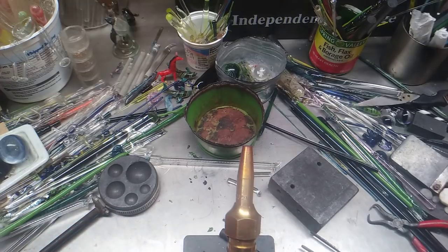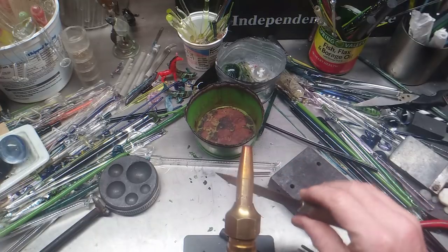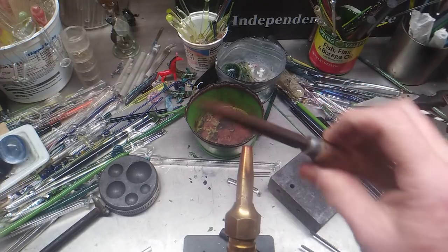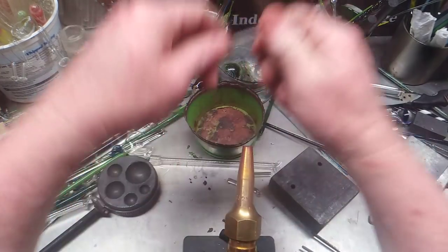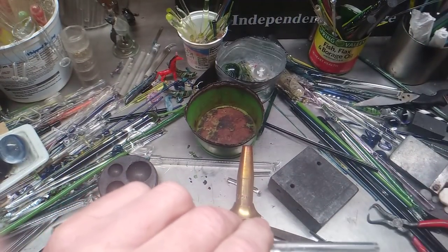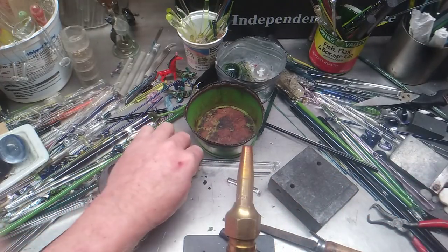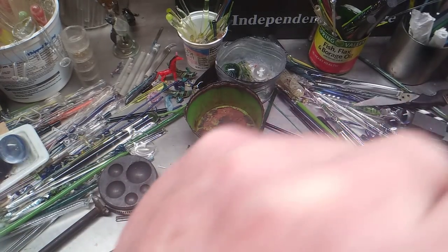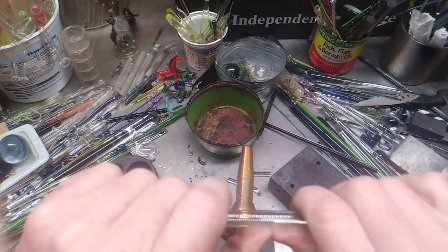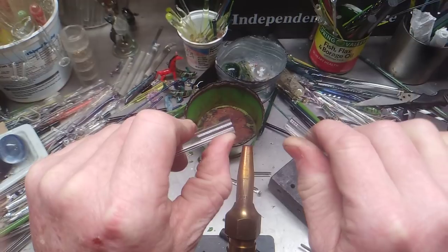Wire cutters to zip off pieces of glass — just like that. Boom, and it does a very good job. Also, if you ever get a scoring knife, this is a wonderful thing to have in your repertoire. Basically, let me see if I can get it close enough so you can hear that scratch noise. You can see the scratch. Wet it. Snap it away from you. And it does it well with tubing — same idea right there. You can hear it crunch, you can see the scratch.